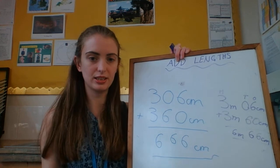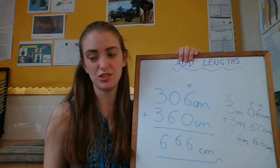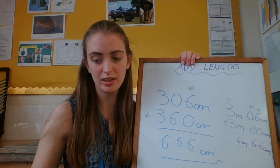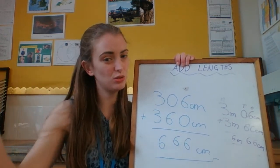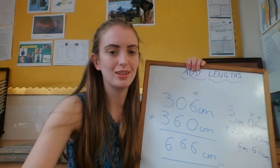Have a go at today's questions on adding length. You might only have time to do the first question on the slide — that's absolutely fine. Just remember that total means add all the numbers up and then find the answer. I'll see you soon.